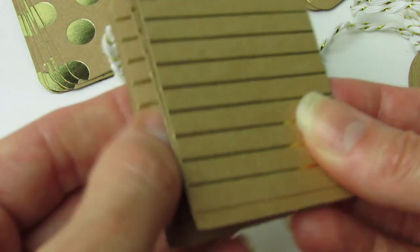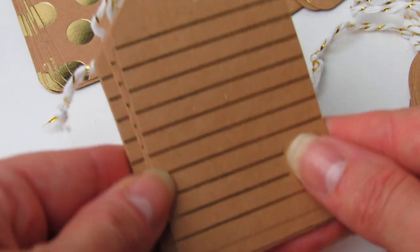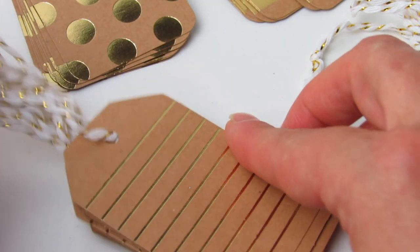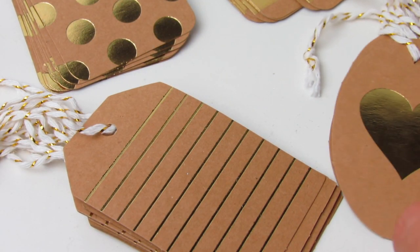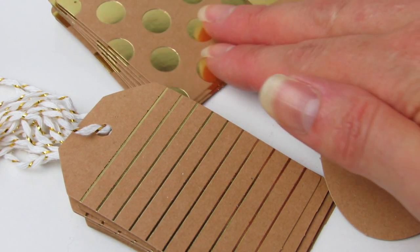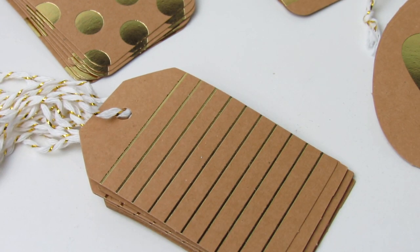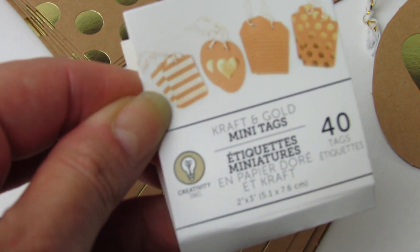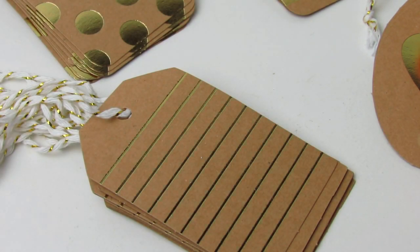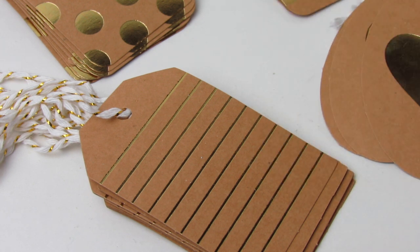The polka dots in the back is just plain. This is reminding me a lot of a paper stack from DCWV. They have other tags, banners, and a little mini album. Head over to my Instagram at bunnybirdygator and you guys will see a few other products from the craft and gold line. I was ultra impressed. For $1, getting all these tags, I just think it's such a great deal.